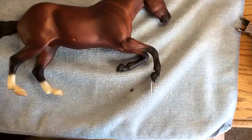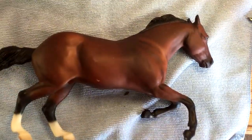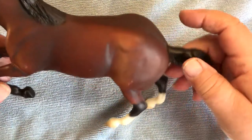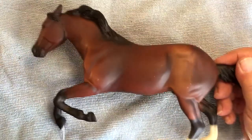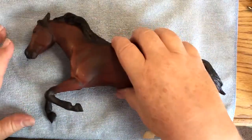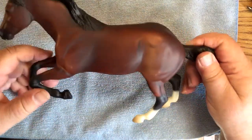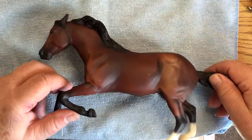This was supposed to be traditional scale. They're more of an in-between — in between a classic and a traditional. They're smaller than even the traditional size ponies. If I put the Welsh jumping pony next to it, you'll see this is much smaller than that. But it's still bigger than a classic — bigger than a 1:12 scale and smaller than a 1:9.